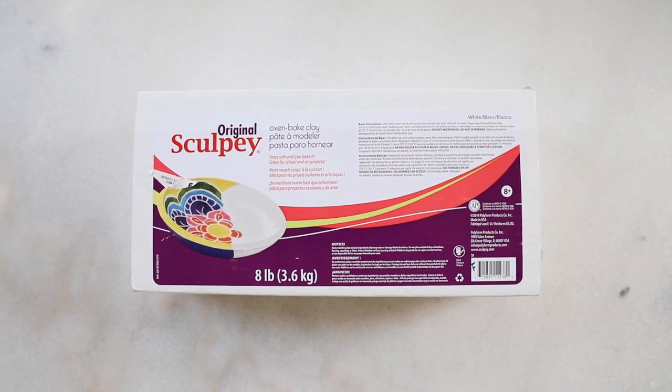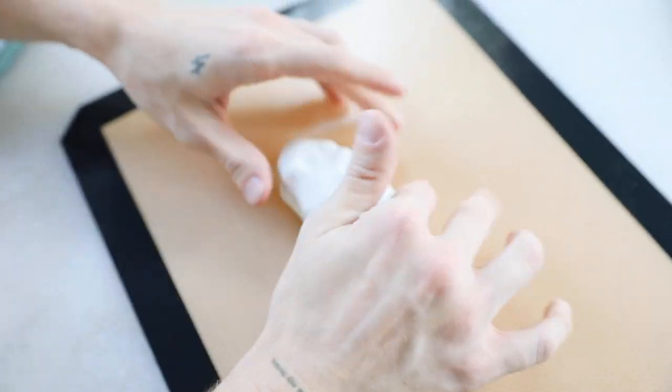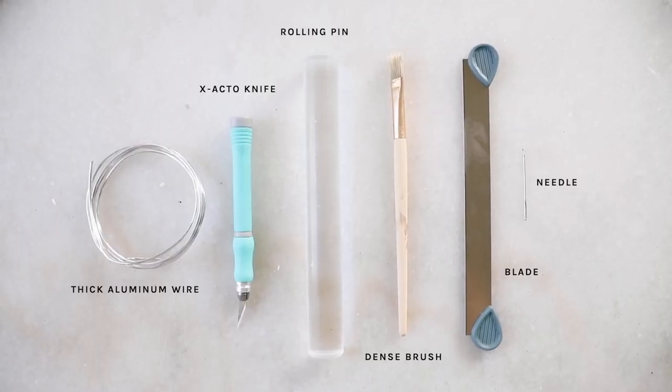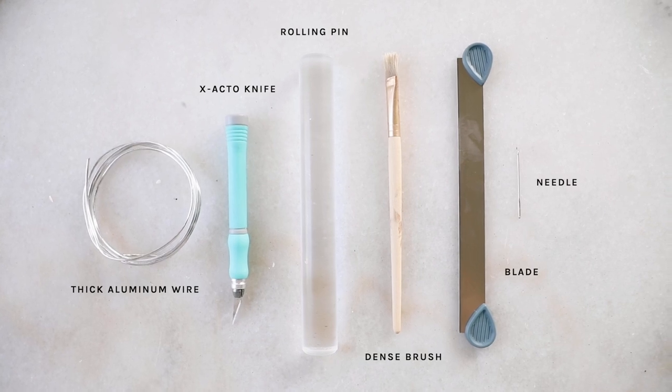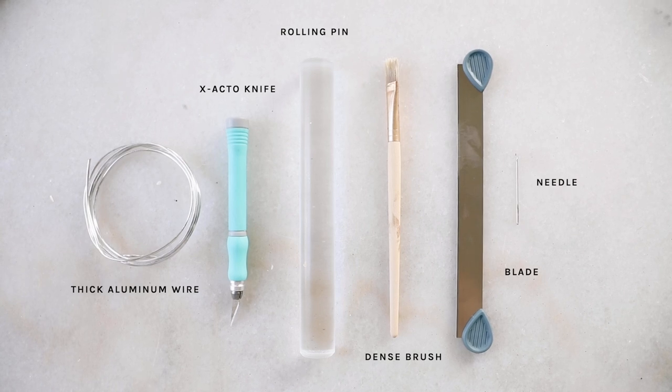I'm starting off with some clay — this is original Sculpey clay, I have a large eight-pound box, but you can totally get it per pack. I'm also going to be using some thick aluminum wire, an exacto knife, a rolling pin, a dense brush, a blade, and a little scoring needle.